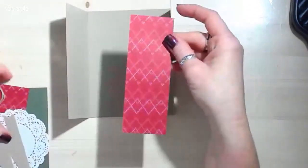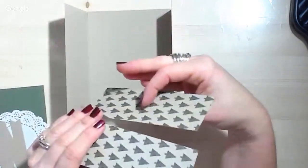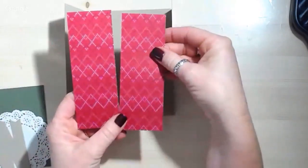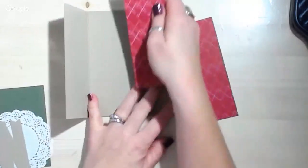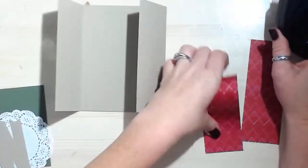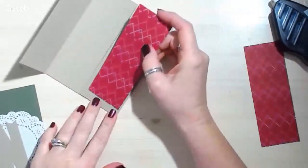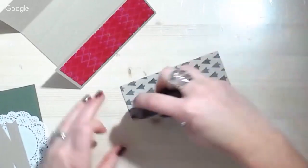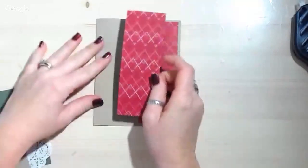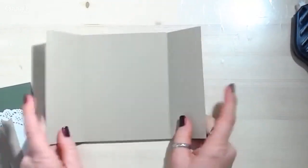Now I've got two pieces of the Warmth and Cheer designer series paper — these are different than the other two I showed you, but they work great because they are the red color, which lends itself to this whole card really nicely. The other side has these fun trees on it — isn't that fun? I love these trees. I'm just adhering these panels down, and we are making some really cute Christmas tags too — I'll show you a quick sneak peek for being here live with me today. So there's my card front that opens like this.